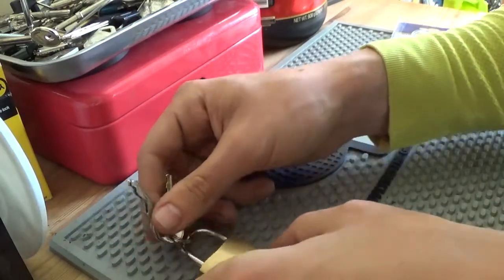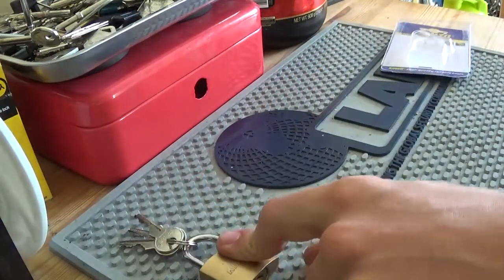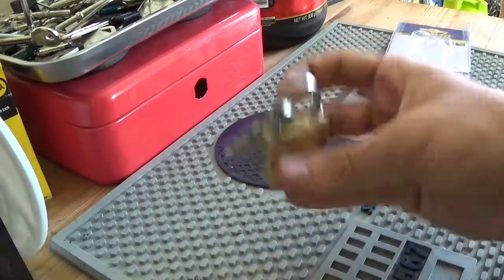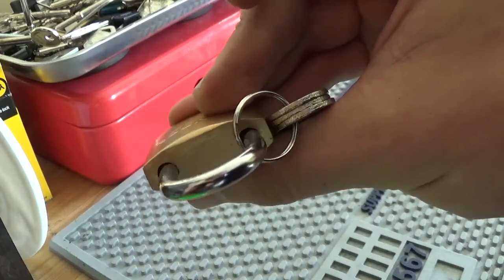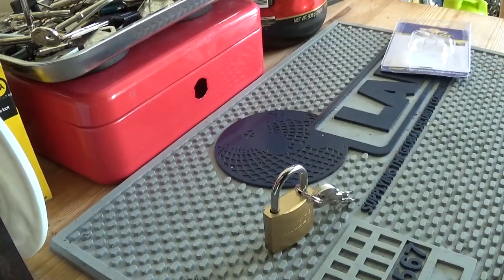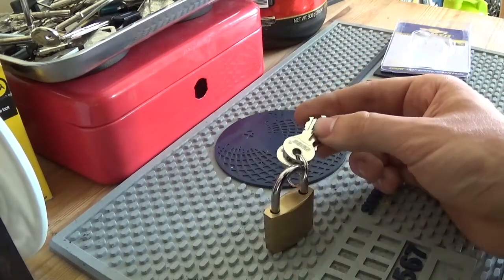So we have a core — I don't know if it's shielded or not, but let's have a look at these tolerances at the top. Huge gaps up there, plenty of room for shimming. So we don't need those keys. What is it though, a four pinner?